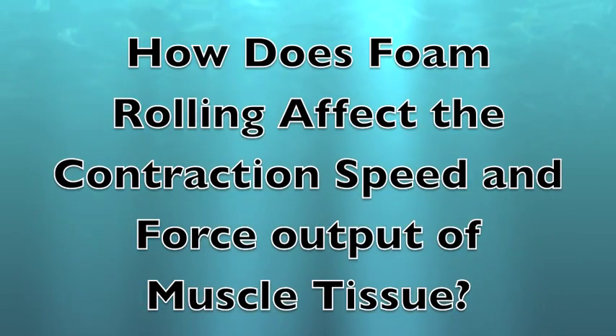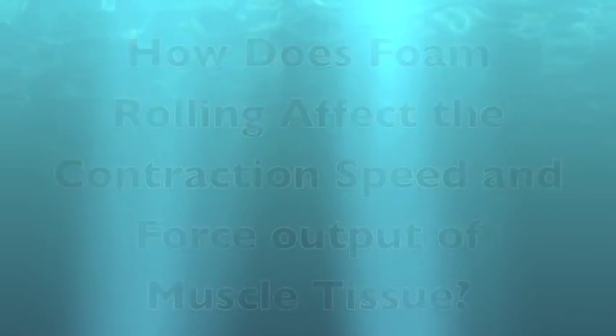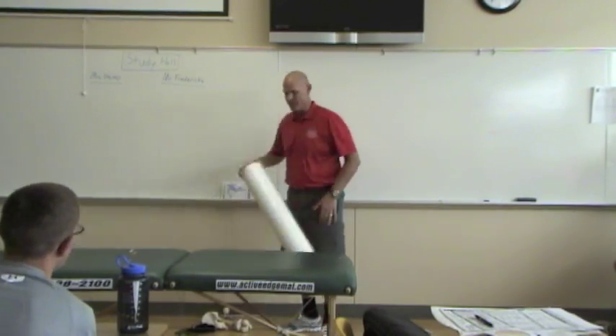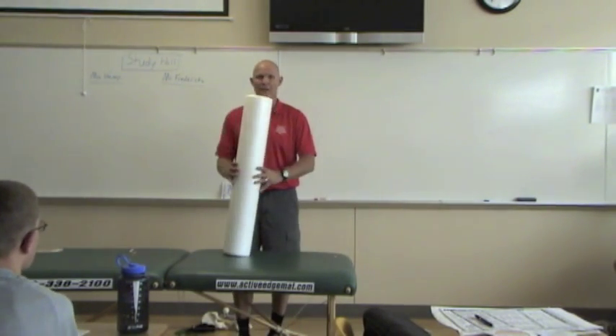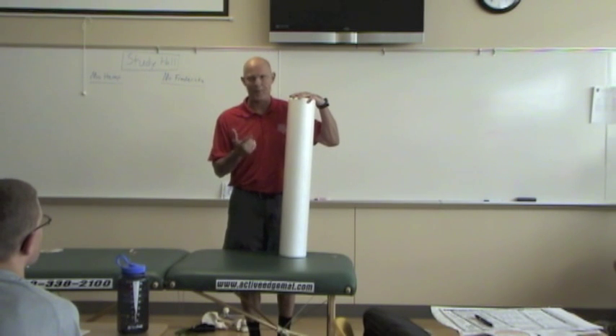How does foam rolling affect the contraction speed and force output of muscle tissue? I'm not saying good or bad — this is all about the timing.